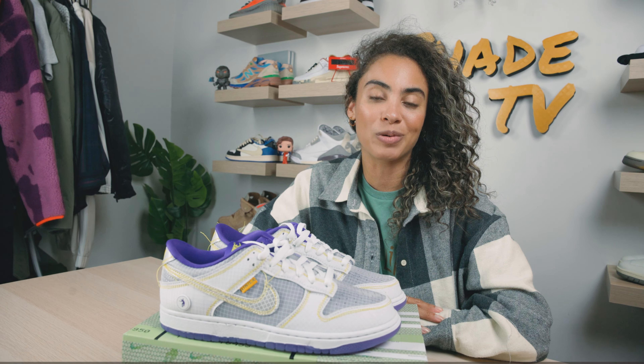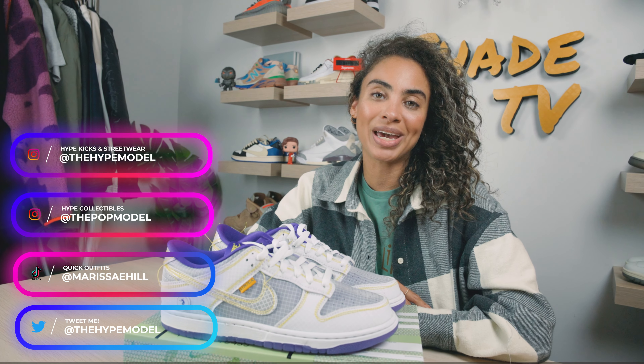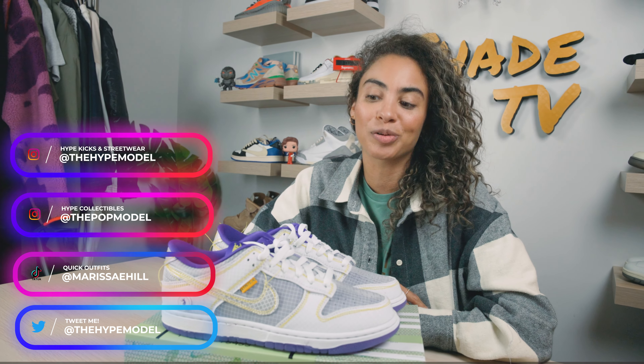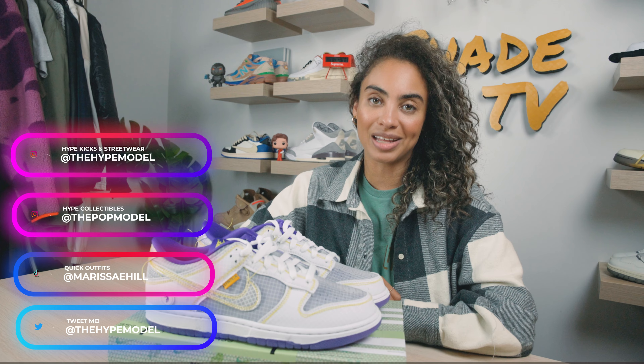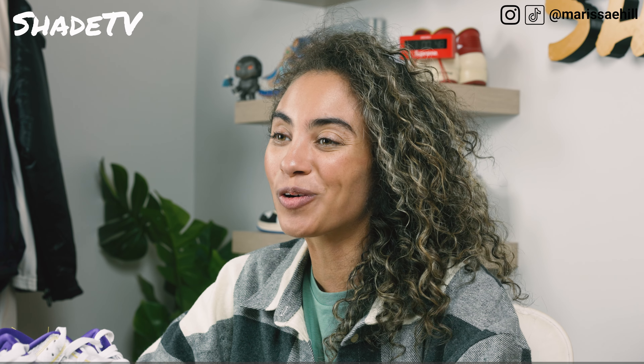Today we are going to be talking about the third colorway that I will have done at this point in time. Be sure to go check back on my Argon colorway as well as the pistachio colorway on this exact collab if you haven't seen those videos already. But this is finally the completionist in me finishing the collection — this is the core purple colorway that we'll be talking about today.